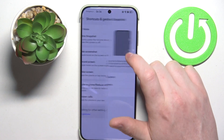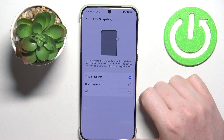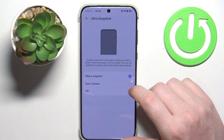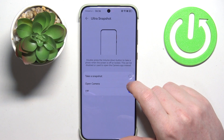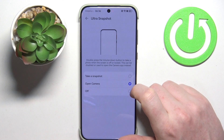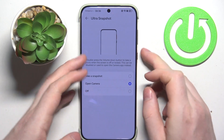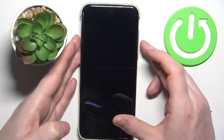Next one is Ultra Snapshot. Here you'll be able to either take a snapshot by clicking those buttons, open the camera, or turn off this function. In this case we're going to go with Open Camera. Now we need to double-press the volume down button, and that way we should be able to do it — but we need to be on the lock screen.